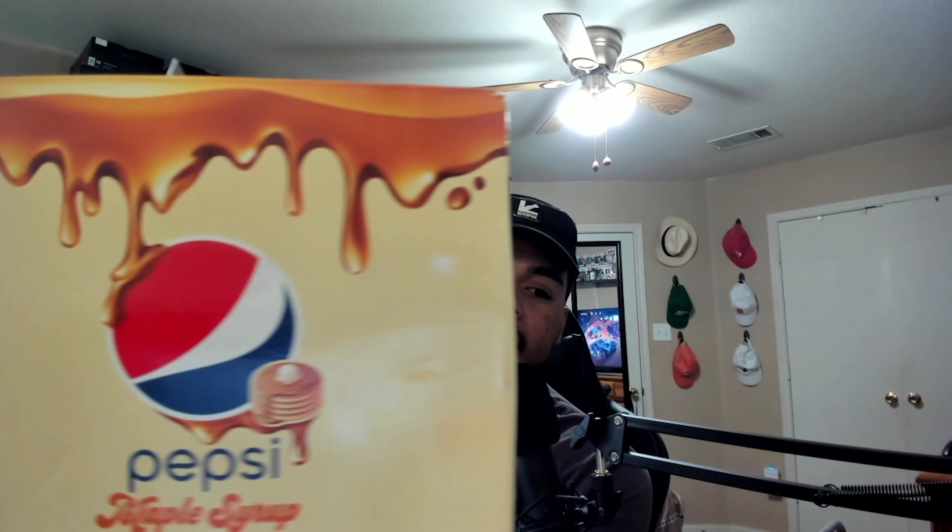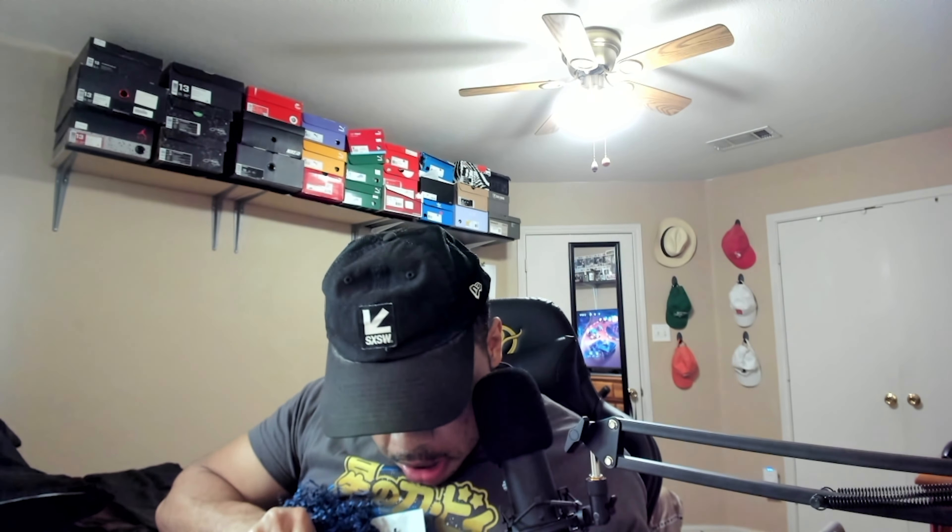I got my trusty box cutter here. The box has a nice logo — Pepsi logo covered in syrup — and a nice brand collaboration label: maple syrup flavored cola. I'm opening it right now, I'm struggling actually, but here we go. And inside there's a whole bunch of confetti. I'm gonna dig into this confetti — I got two cans here. Yes, two cans.